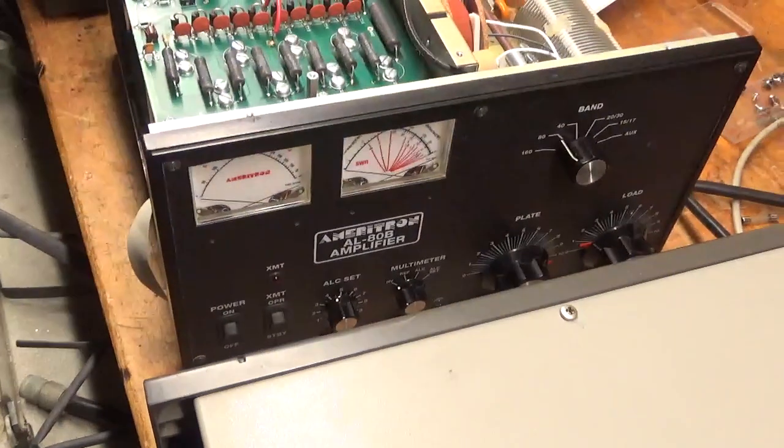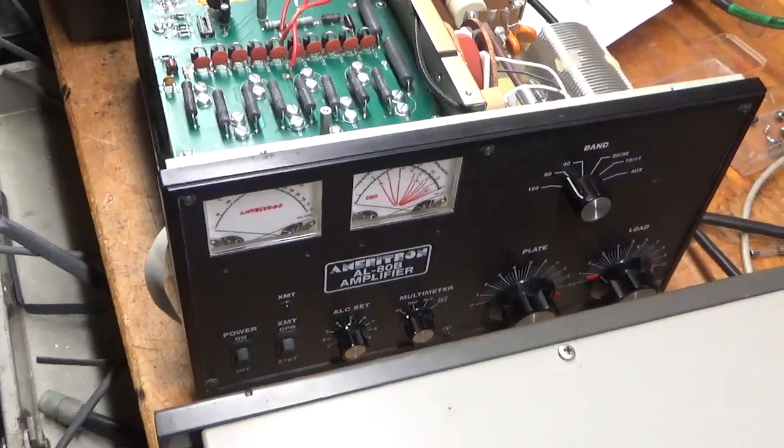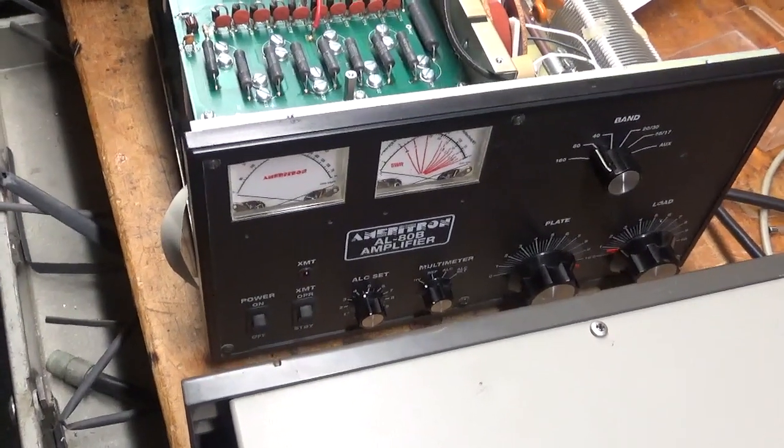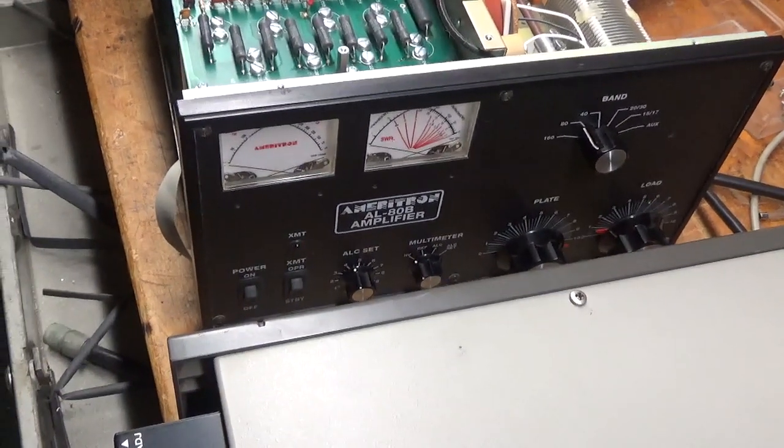Hey everybody, how you doing? AmpRepairGuy.com, 203-892-4119. So, I'm trying to get rid of a couple of these amps here real quick so I have more room for the 6 meter project. I have an Ameriton AL80B.